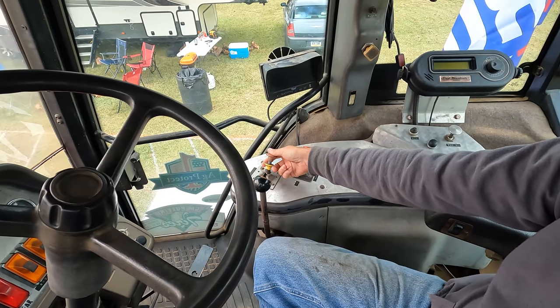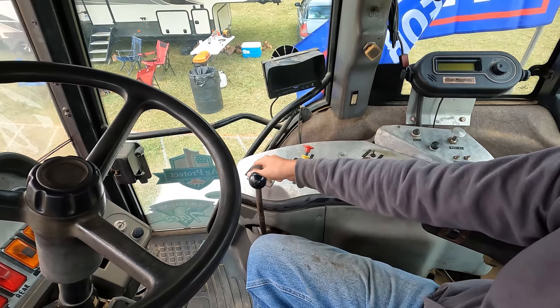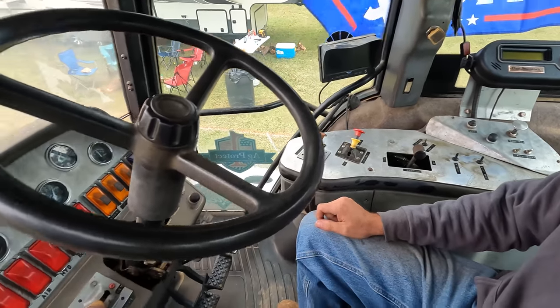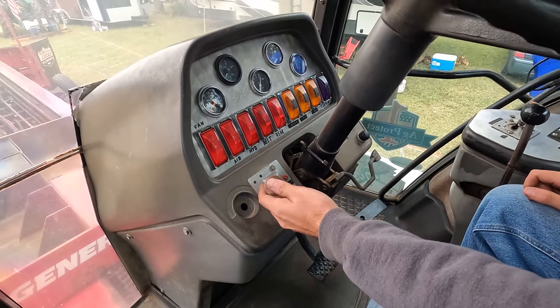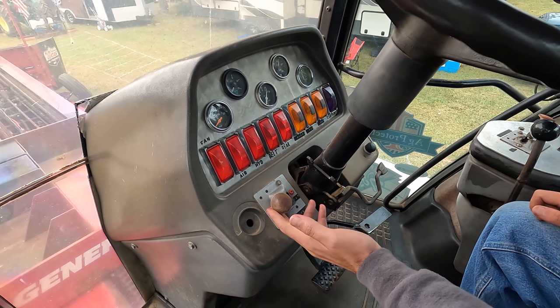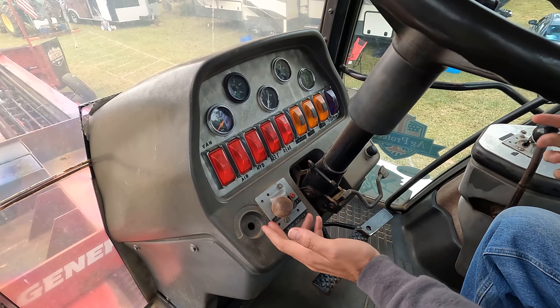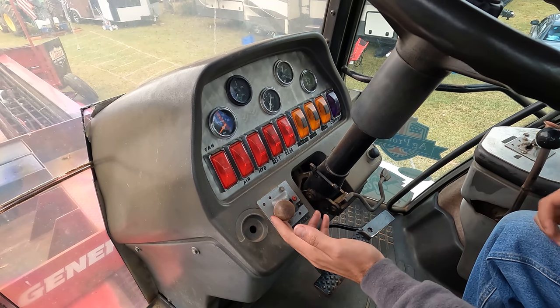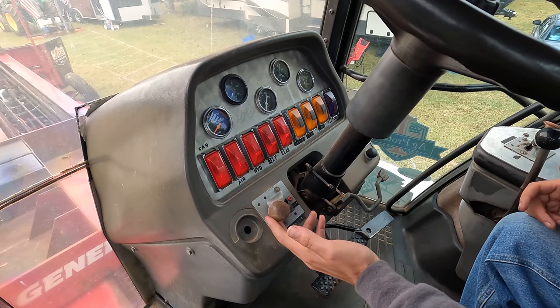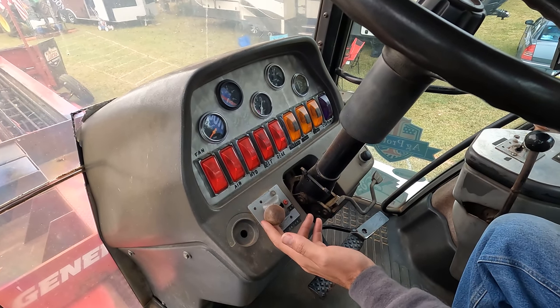This controller here controls the two-speed shifter on the rear axle for driving the sled around, and there's one more on the dash that controls the front axle. Both axles are two-speed rear ends. We use the two-speed shifters for locking them in and out of gear — when we flip them to neutral, we can go down the road without the rear ends driving and without having to remove axles or drive shafts.